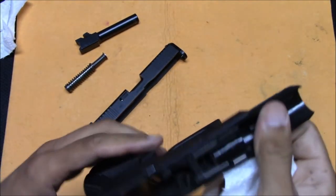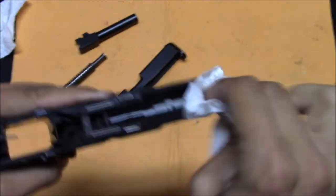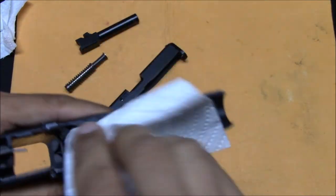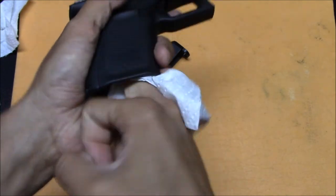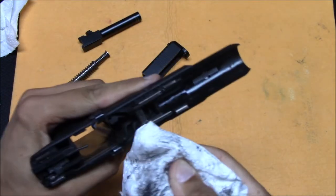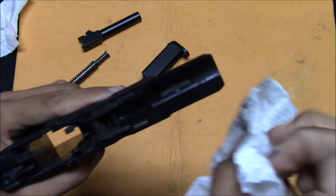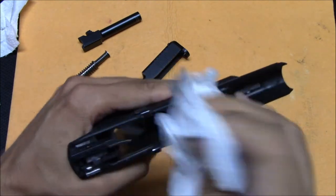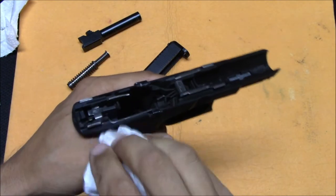Similarly, with the slide, you can see there's a bunch of buildup of carbon fouling in the gun — not too bad. I'm just going to wipe it down. There's a lot in the magazine well here — just wipe things down as best you can. This is something you could spend hours going around and getting all the gunk out of your gun. That looks like a striker, and that looks like a sear.